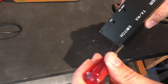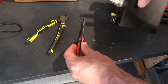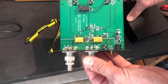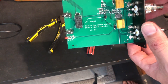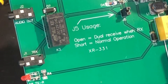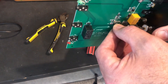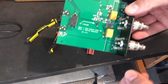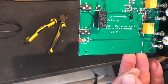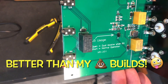Now we get to see just how well — or badly — this is constructed. And there you have it, folks. It actually says on there: J5, dual receive when receive, and normal operation. Normal operation means it only allows you to receive on the SDR, so we just have to pull that off and hopefully our problem is solved. Construction of this thing is pretty good — components look like they've been well-soldered, connectors aren't too bad. All in all, it looks good.